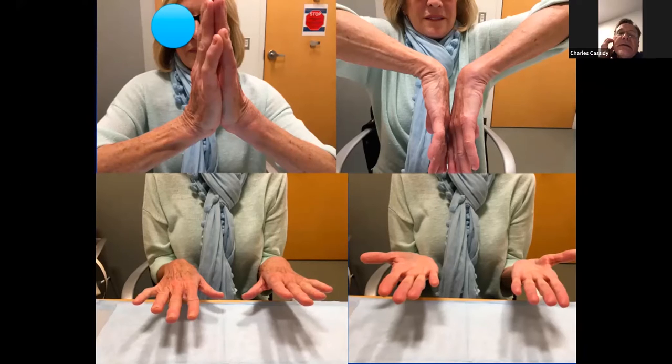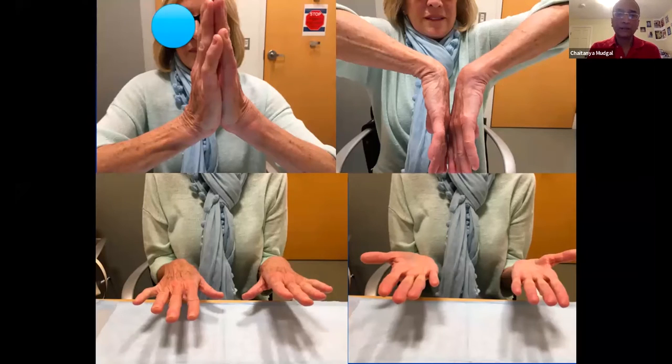I did one recently — it was a radial styloid fracture with a scapholunate gap, kind of upper limits of normal. I wasn't sure if the scapholunate ligament was really torn or not, and it worked out well because his ligament was intact, at least technically. I fixed the styloid just with some K-wires, arthroscopically assisted. We'll come to that in one of the later cases.